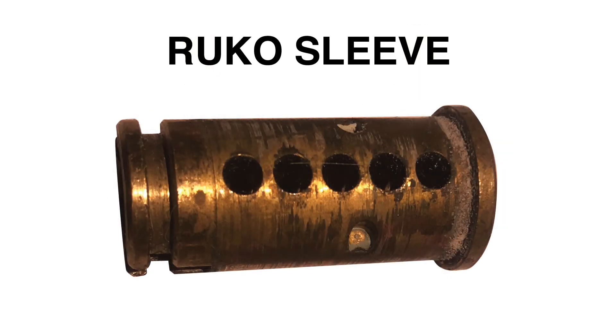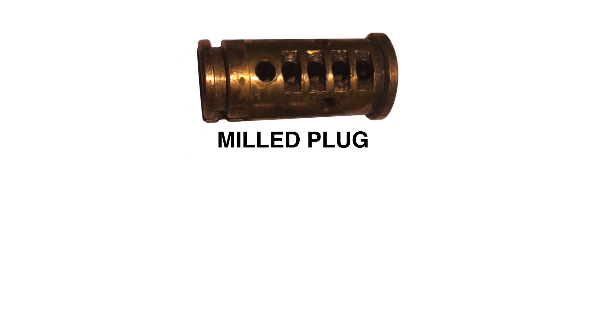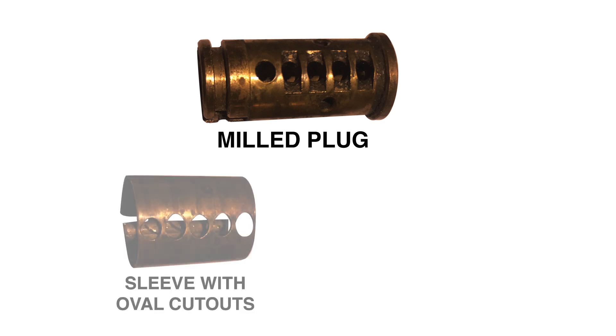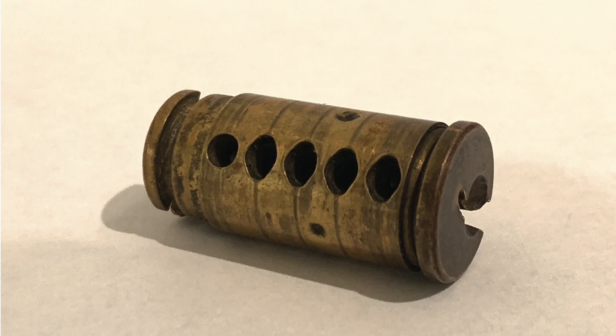In the Rucco 500, the tops of the first four chambers are milled away about the short axis of the lock. Then a sleeve is wrapped around the plug. Rucco actually produced two types of sleeves for their gin driver lock. The older variety has an oval cutout for the pins, and the newer one has a circular cutout. Once the sleeve is wrapped around the plug, it is fixed into place by depressions which are pressed into the plug, creating a stationary sleeve.